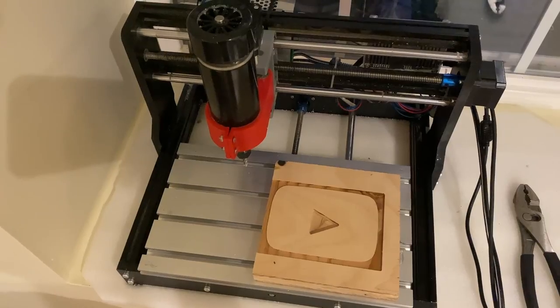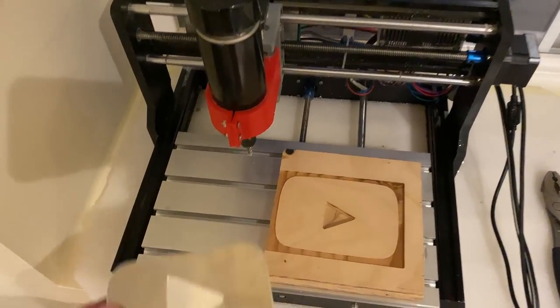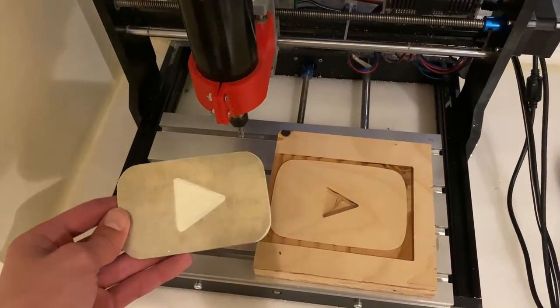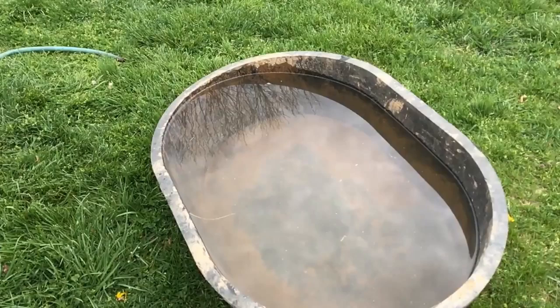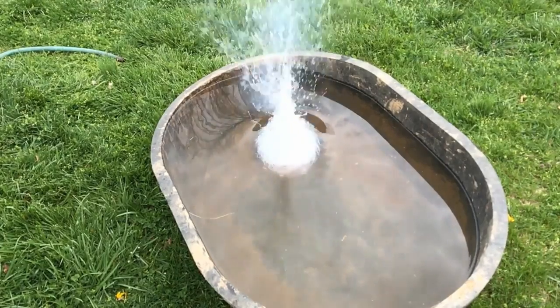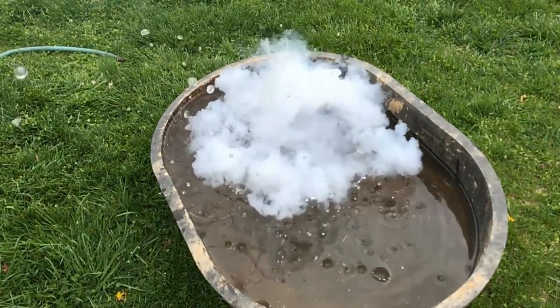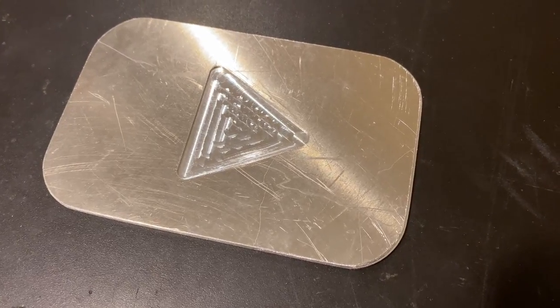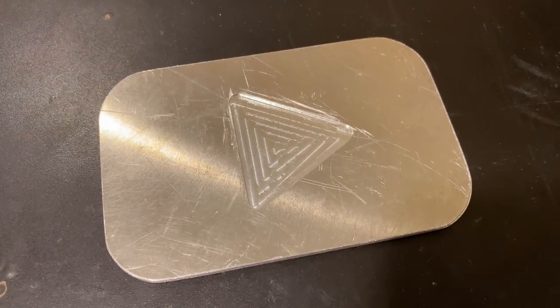That being said, for 50 subscribers I made a play button out of wood, and for a thousand subscribers I've just made one out of aluminum. So you might be asking, what am I going to make a play button out of for 10,000 subscribers? Well, here's a hint. If you're excited to see that, make sure to get subscribed so you don't miss out. Thanks for watching, and I'll catch you in the next video.